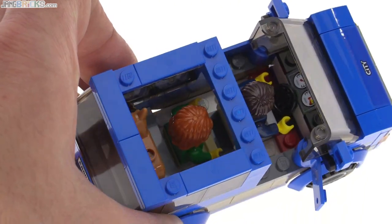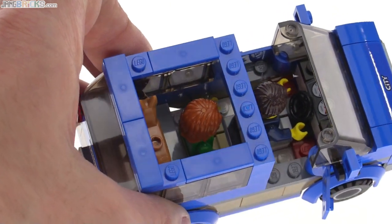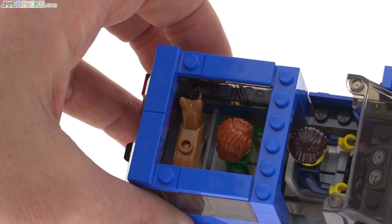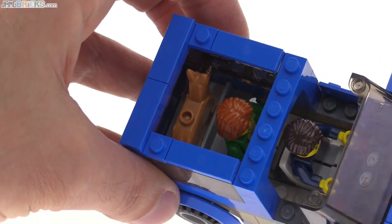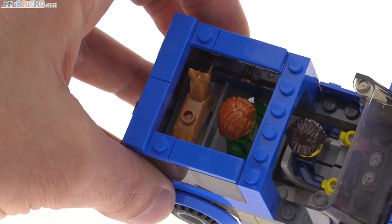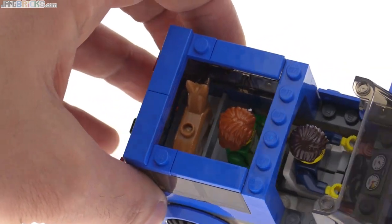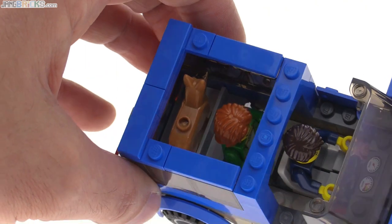Maybe you have some small accessories to include as cargo. And speaking of cargo, there's enough room for a doggie in the back, and it actually has a spot that will hold it in place. It's not going to fall over — it's not attached with any studs, just sitting in there, but it works. And there's still a little bit of room to the front and rear of it for more luggage.